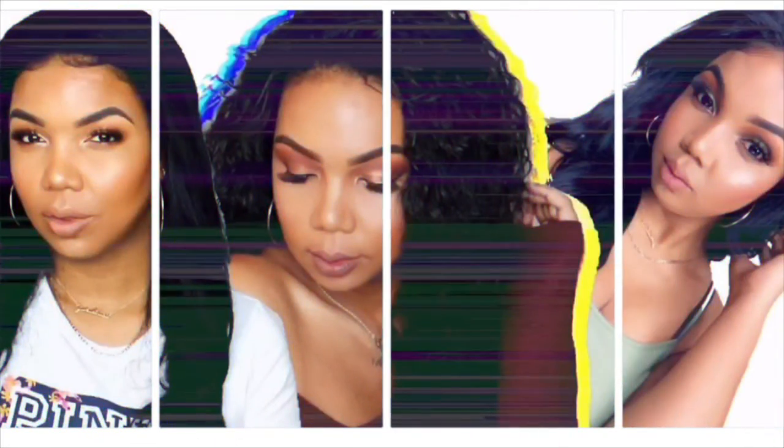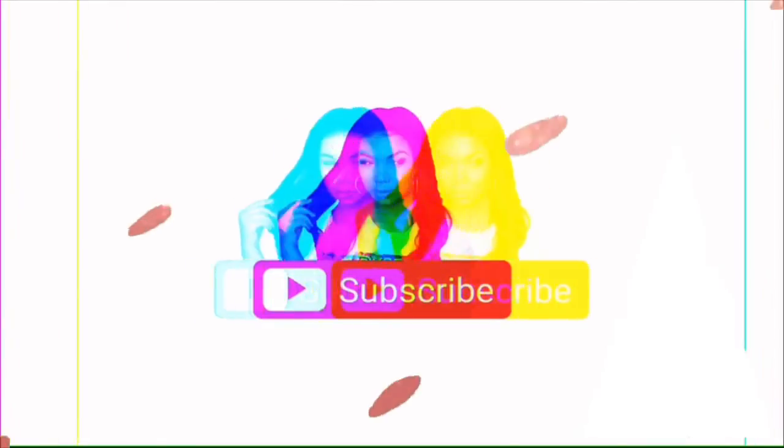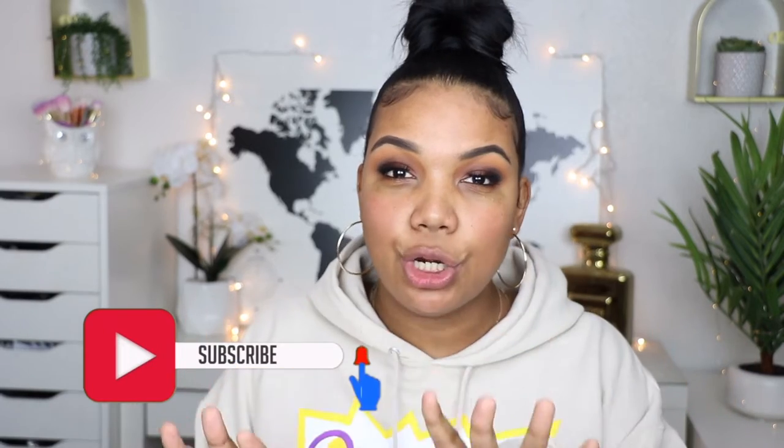Hi my beauties, welcome back to my channel and welcome to another video. If you are new, hi, I'm Tati. Welcome to my channel. Hope you guys like what you see. Don't forget to hit the subscribe button if you haven't subscribed yet, and turn on post notifications so you guys can be notified when I post a new video.